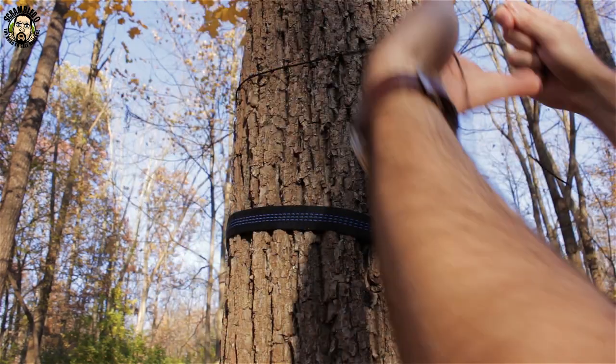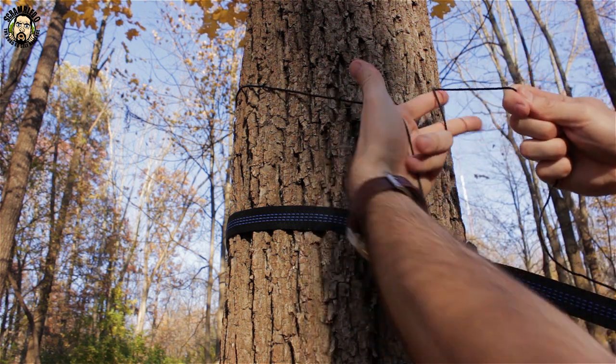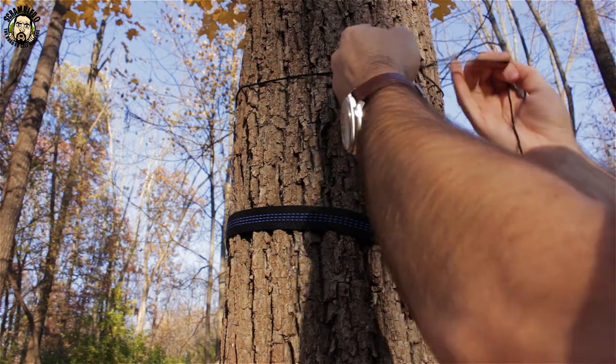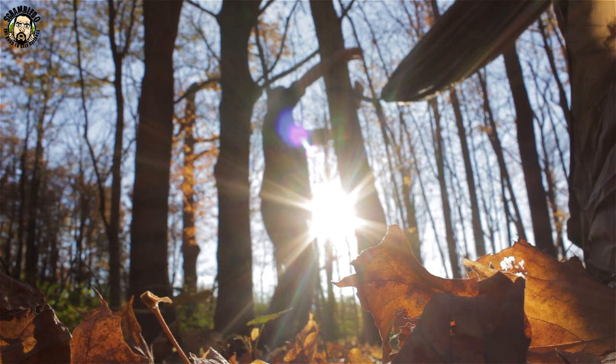All right, first step — hanging the tarp is the ridgeline. I take it around the tree, the tag end on the right, take the tag end, wrap it around my two fingers, twist it into a circle, and pull it through. I'm not sure what it's called, but it works pretty well for this first knot.